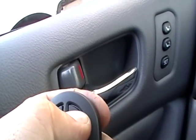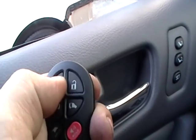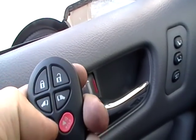As you can see — lock, unlock on one remote. Lock, unlock on the other remote. Nice and easy.